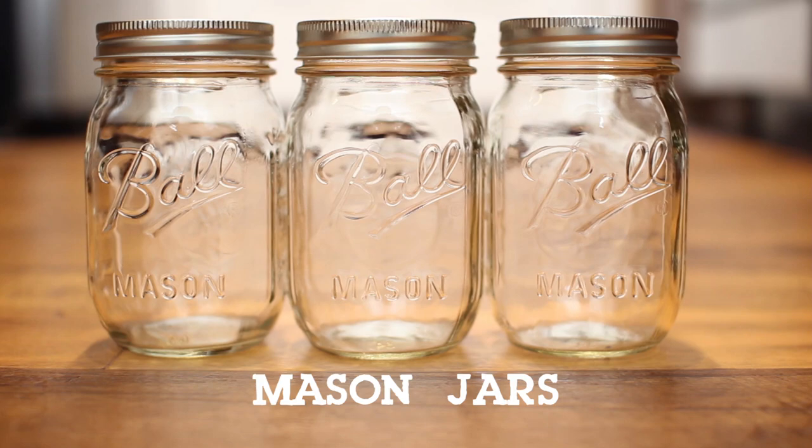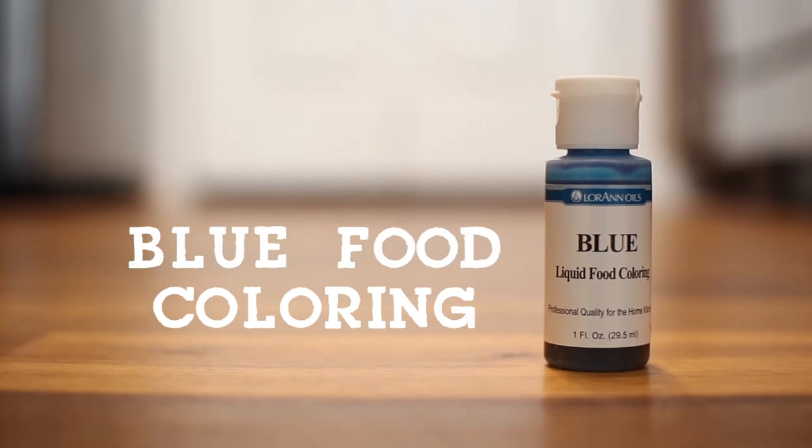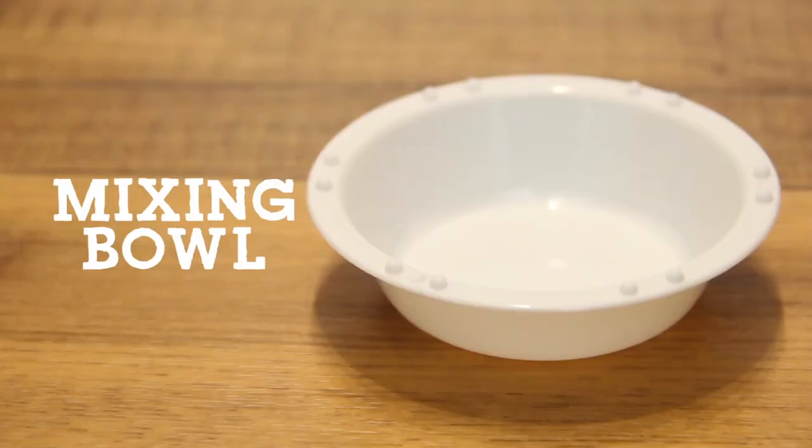For this project you will need mason jars, food coloring, glue, and a small bowl to mix everything up in.